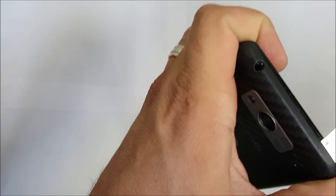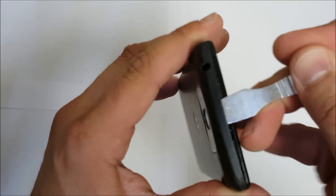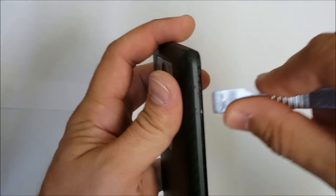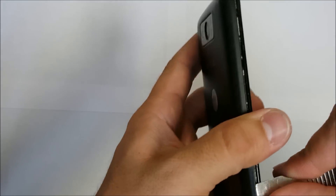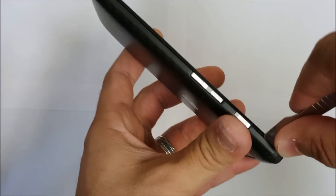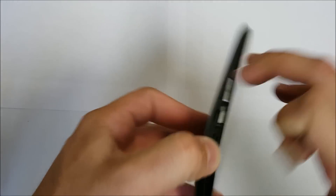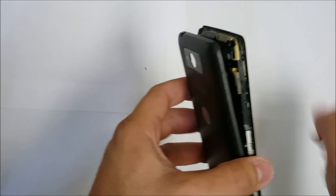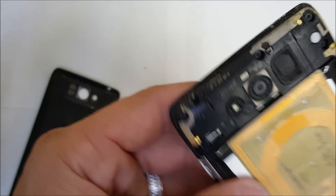We're going to start off prying in between the crack, separating the back cover and the front screen assembly. Let's start prying up on it with the prying tool to remove all of the clips. Once the back cover comes completely off, we have to remove all the clips.